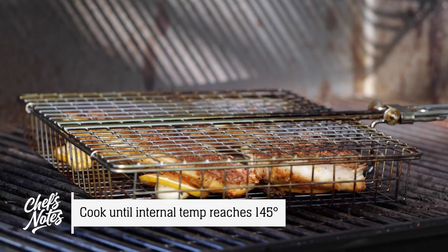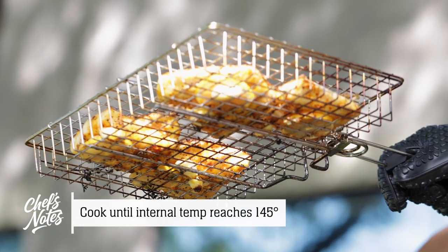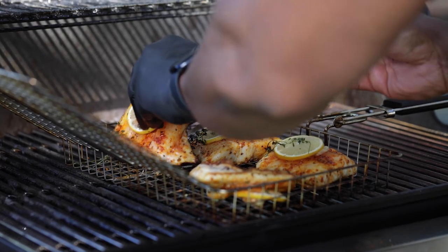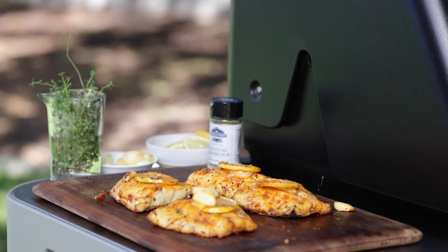Flip that over and then from there another three to four minutes until the garlic cloves and the lemon begin to get nice and brown and caramelized. Now if the fish is too small to securely fit in the fish basket, feel free to use your spatula and flip it once it gets to the midway point. Let it rest, remove from the basket, and enjoy.